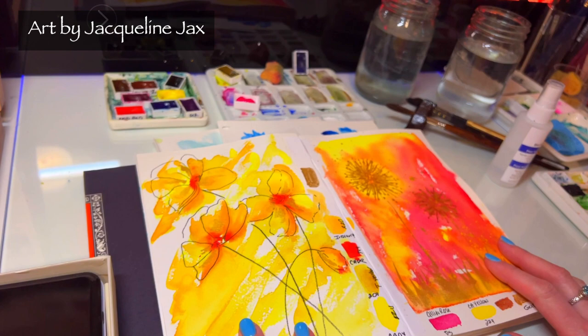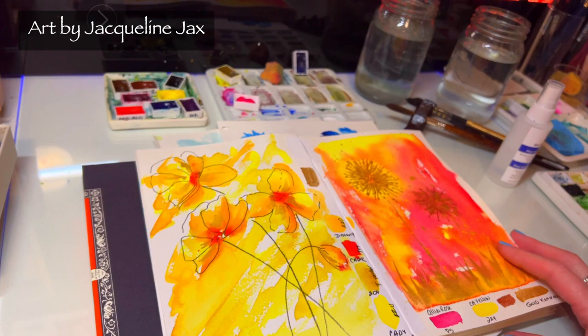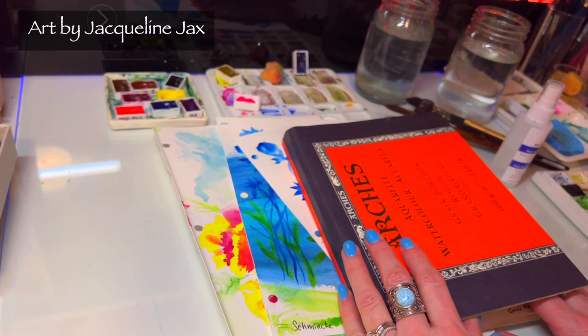Hi everyone, I'm back and it's great to have you here because I'm going to do a series. I was talking to you guys on the group page about it and I am sure this is going to be such a fun series to do because spring is right around the corner.